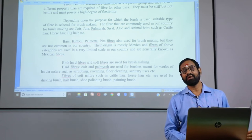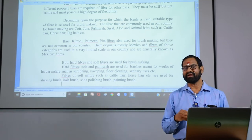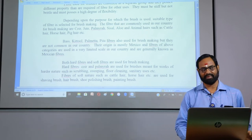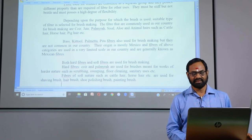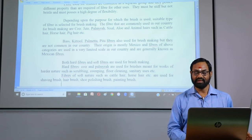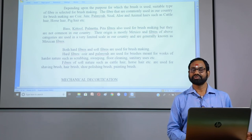Vase, kital, and pita fibers are also used for brush making, but they are not common in our country as they are also called Mexican fibers and are actually imported. Both hard fibers and soft fibers are used for brush making. Hard fibers such as coir and palmyra are used for brushes meant for harder-natured work such as scrubbing, sweeping, floor cleaning, and sanitary uses. Fibers of soft nature such as cattle hair and horse hair are used for shaving brushes, hair brushes, shoe polishing brushes, and painting brushes.